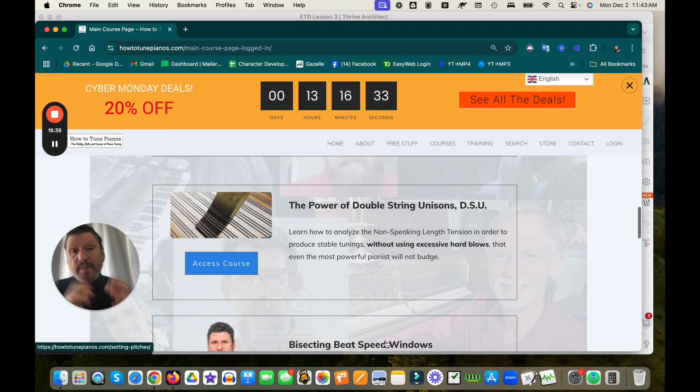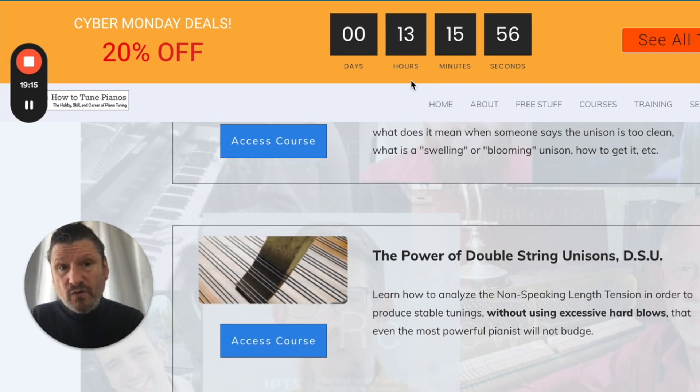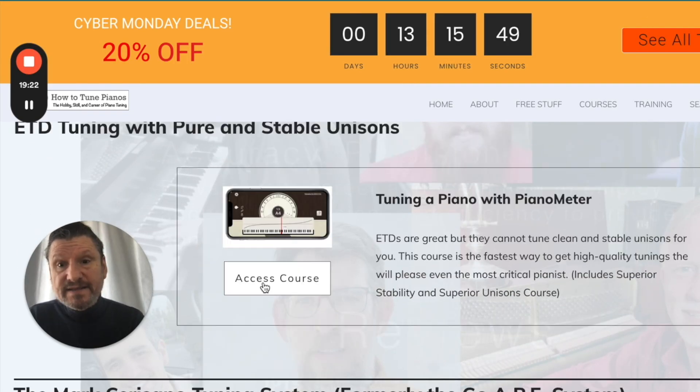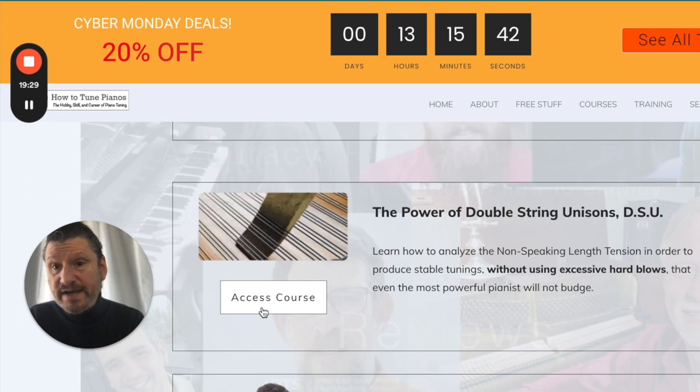The other included course is The Power of Double String Unisons — what we use for very high-level aural concert tunings, which you can also use with the ETD. This course explains what double string unison is, how it works, and why it's so powerful. Right now, for the rest of the day with only 13 hours left, you can get the ETD course plus the Stability, Unison, and Double String Unison courses all for only $7.97.